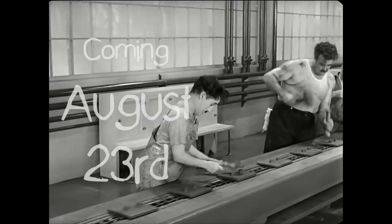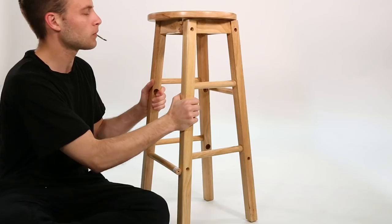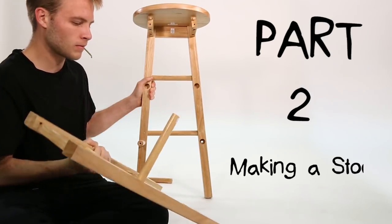All Purpose Nick, coming August 23rd. Part 2: Making a Stool.